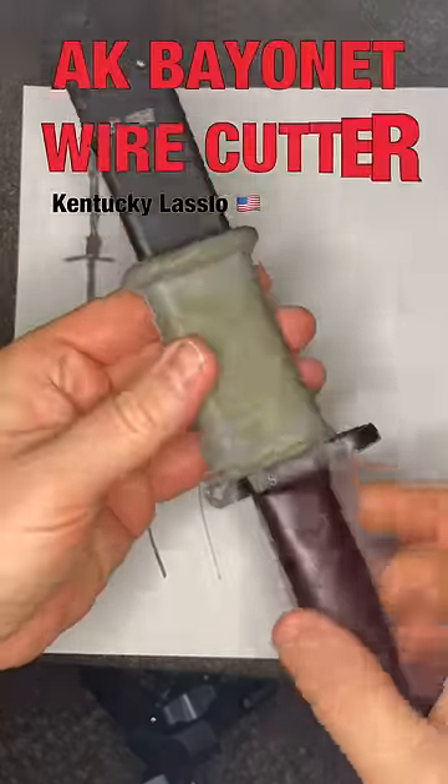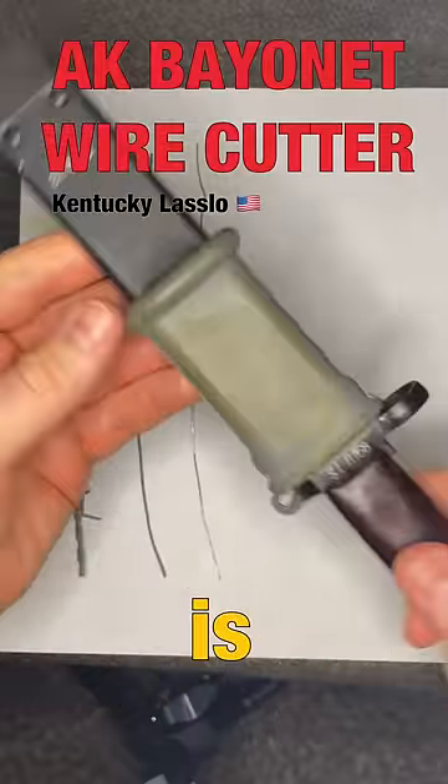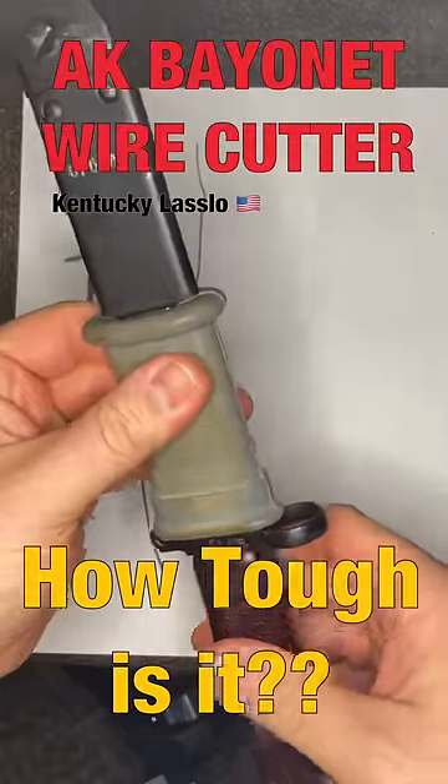Let's talk about the incorporated wire cutters on AK bayonets. How tough are they really? Well, let's cut some stuff.